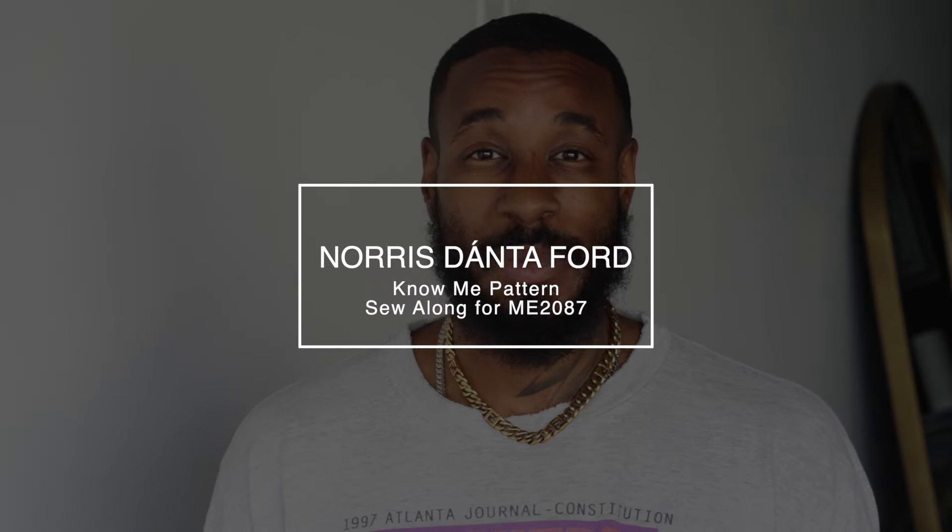Hey, what's up, I'm Norris. Welcome back to my channel. Today I'll be doing a sew-along for my latest pattern with Nomi Patterns, which is ME2087, and today we'll be doing View B, which is the baggy pant without the cargos.